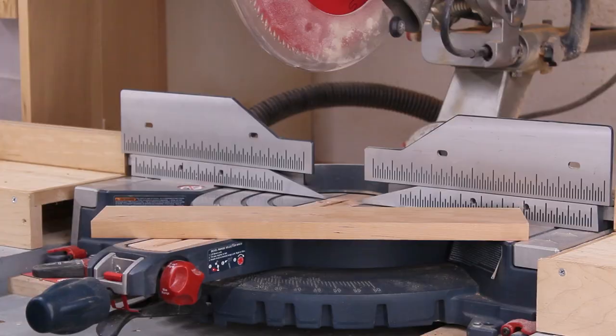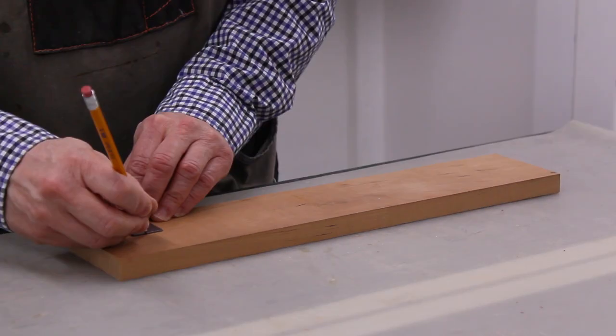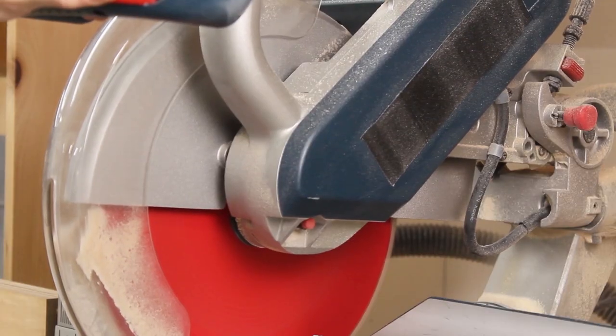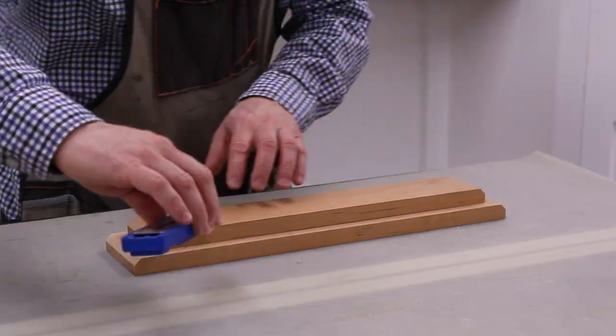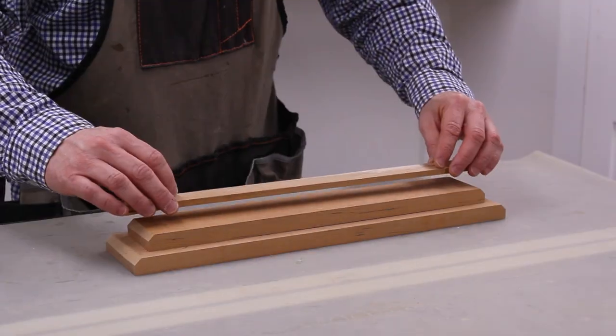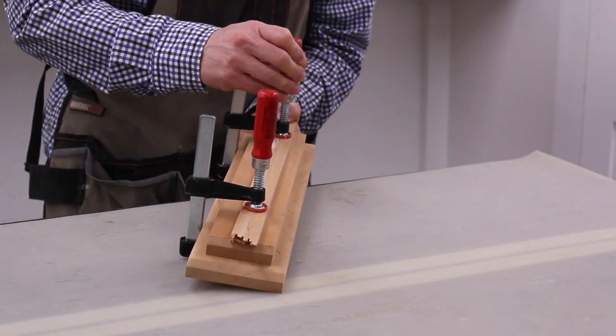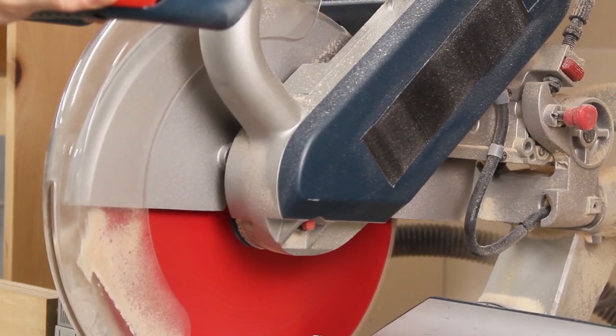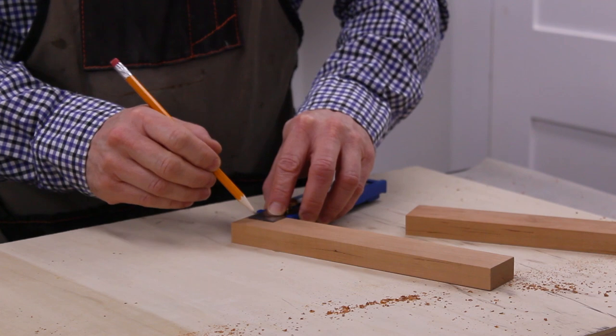I cut the lower piece for the base, and marked the locations for countersink holes. I used a Kreg Multi Mark to center the upper piece on the lower piece. I cut the frame supports, and marked the locations for countersink holes.